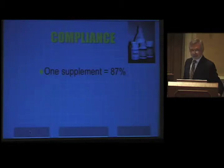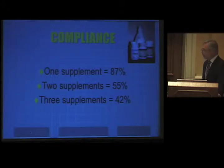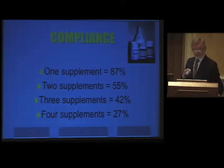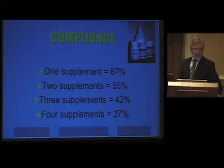An interesting study on compliance with supplements and medication: when you prescribe only one supplement, compliance is about 87%. Two supplements drops to 55%; three, 42%; four supplements, 27%. So if you send the patient home with a grocery bag full of supplements, you're well-intentioned but don't think your patients are going to take them. The product I currently use is called UltraClear PH Plus by Metagenics — just one big bottle with everything in it, supporting detox phases one and two. Easy to take, tastes good, and does a good job protecting the patients.